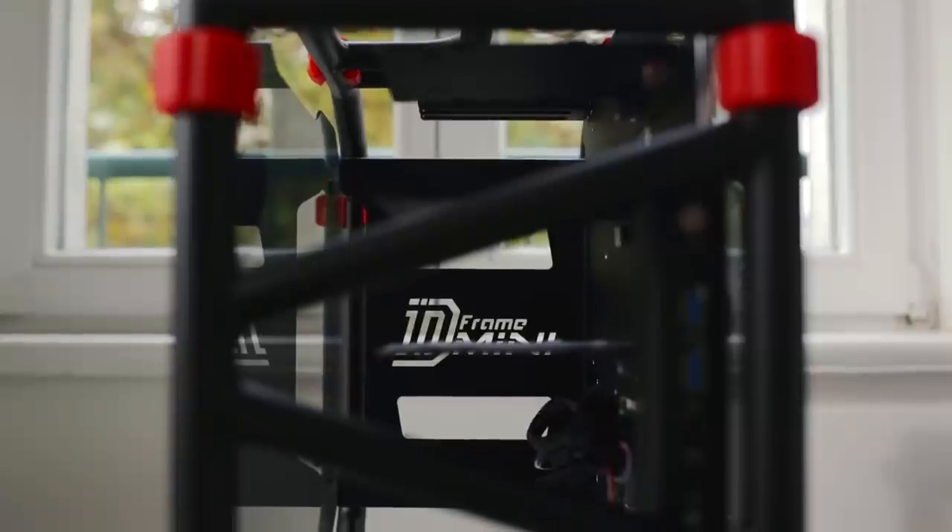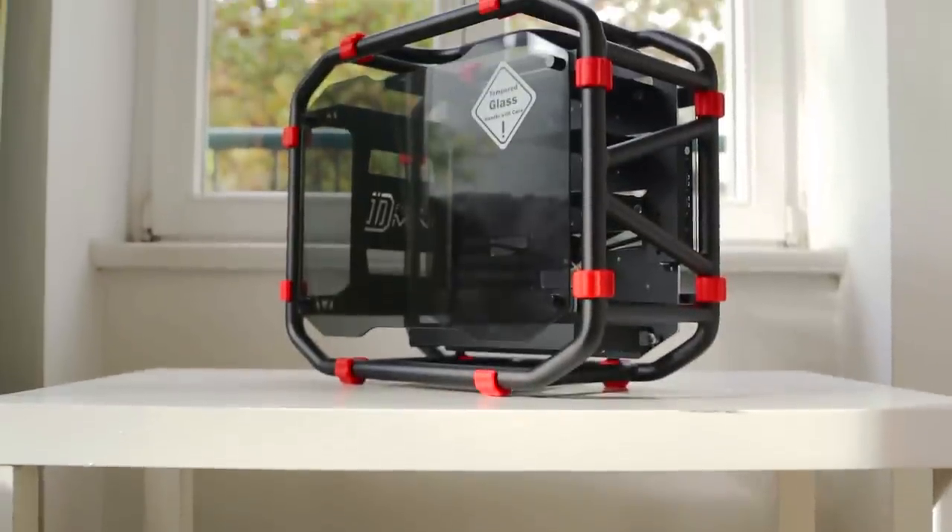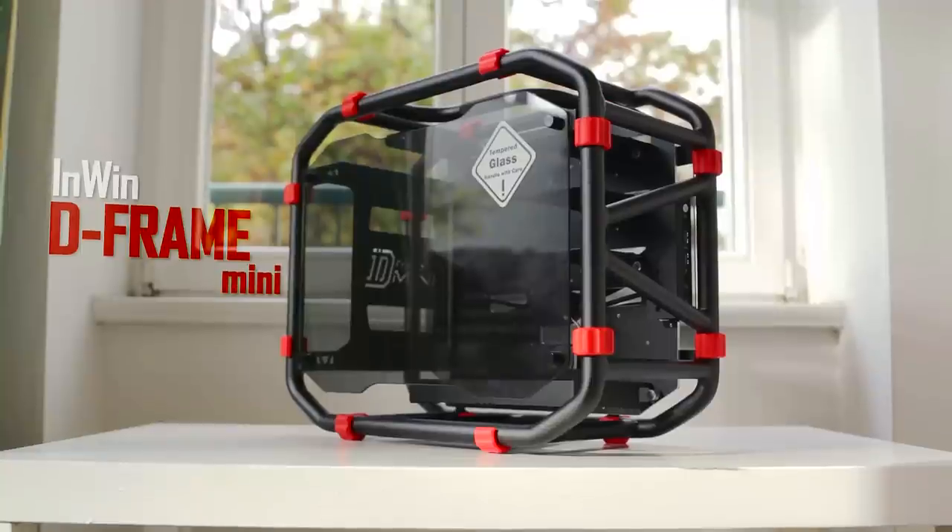The compromise we found on each of those was the lack of functionality, as the internal layout on both cases wasn't the best it could be. Plus, the incredibly expensive price point limited the overall target audience. But is the internal layout doomed to be dysfunctional as with their other chassis? So let's find out.